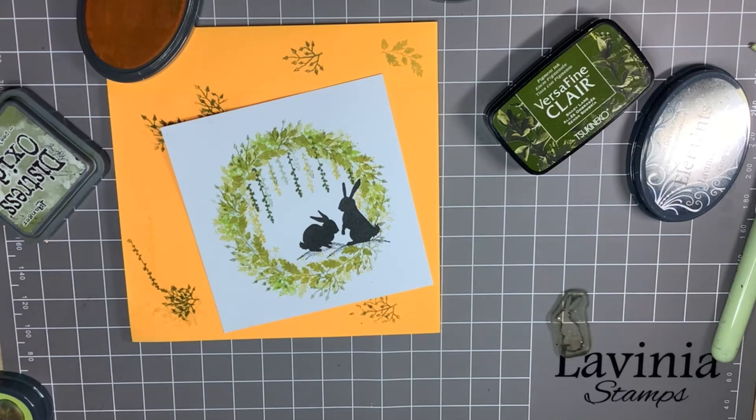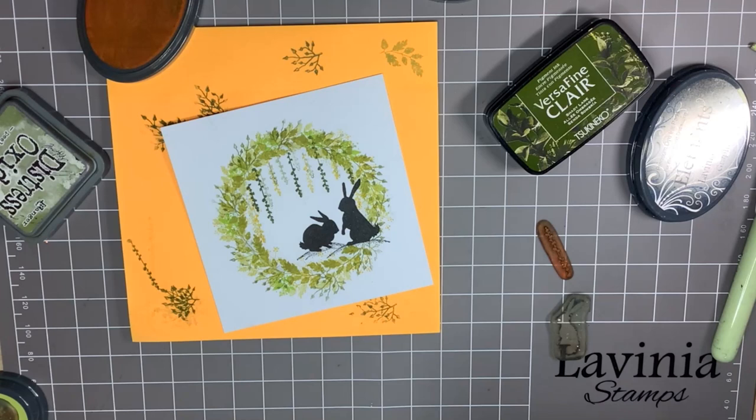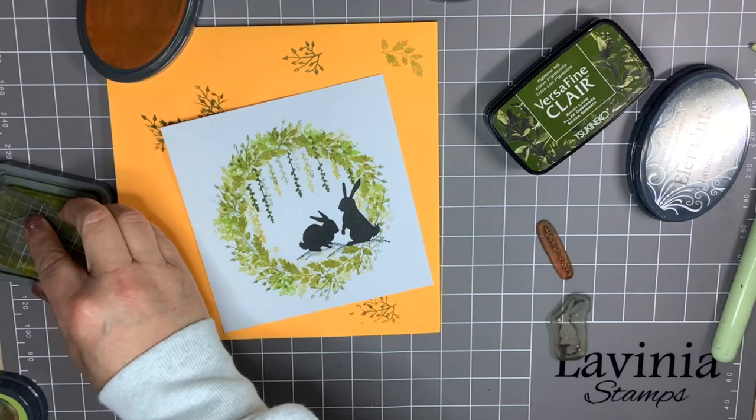Shall we call it a day there? I wish there was something more to it. I'm looking for a real wispy foliage stamp. Excuse me whilst I have a little root in the box. Ah, this is the one I want — I love this one. What shall I stamp it in? I'm not going to go with the Versafine; I think I'm actually going to go back with Peeled Paint.